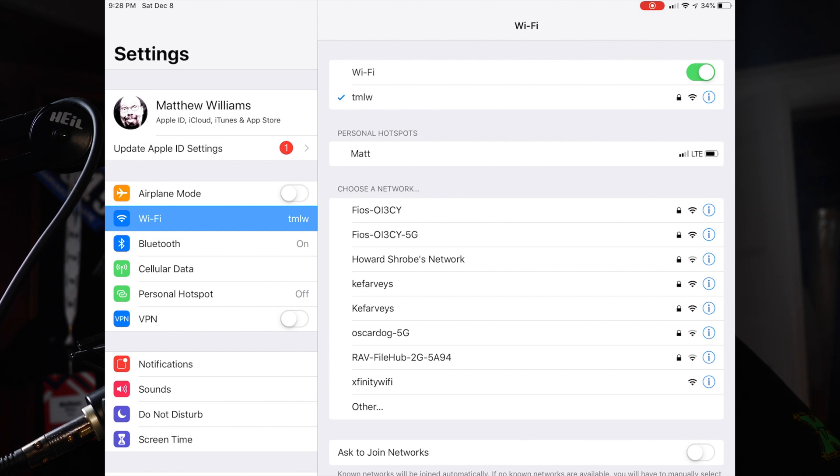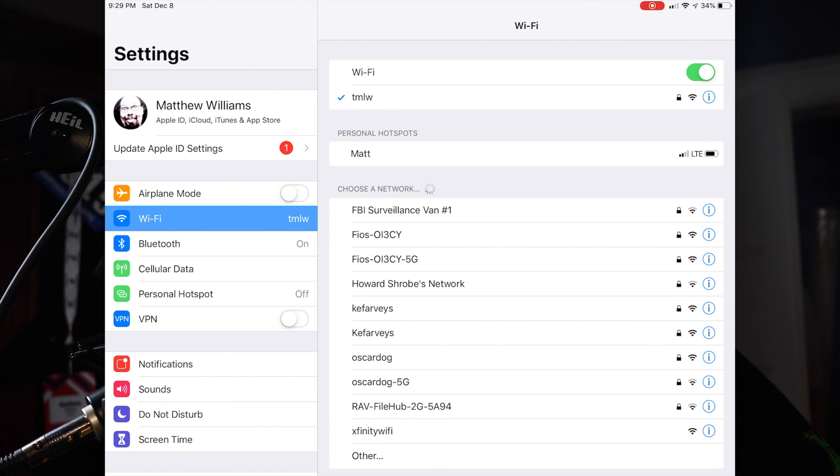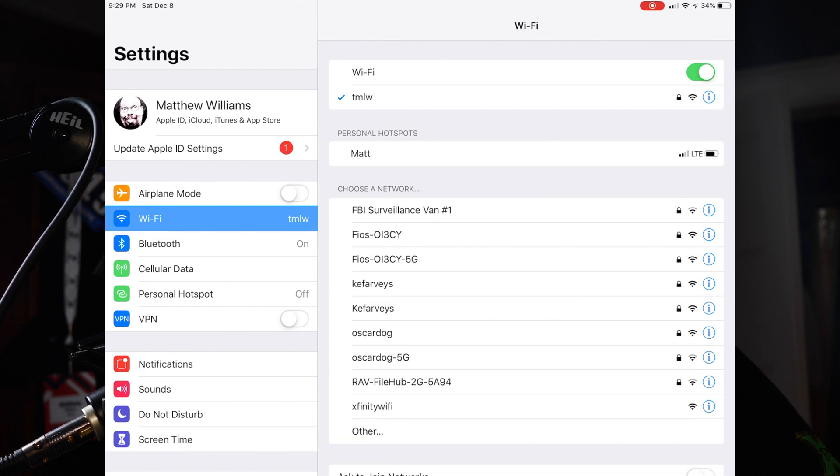If you're on the older filehub plus, you won't see the 5G network. Now 5G is significantly faster and I think worth the upgrade if you're wondering. Now if you have the newer filehub, the WD-007, and you aren't seeing the 5G network, it's possible that it's not turned on.